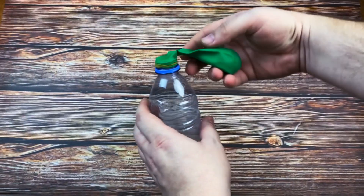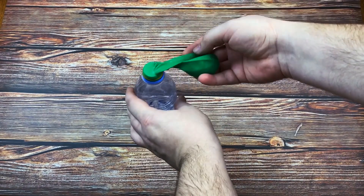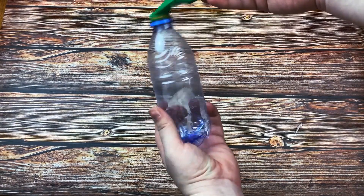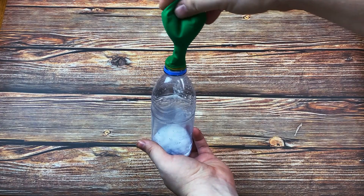Let's go ahead and put the balloon over the bottle, but don't tip the soda inside the vinegar yet. Secure the balloon with a rubber band and tip it over to make the soda fall into the vinegar. And now you can step back and enjoy the show.